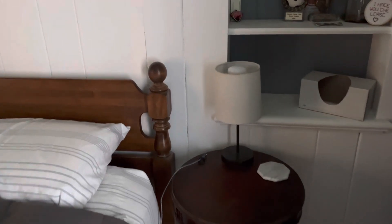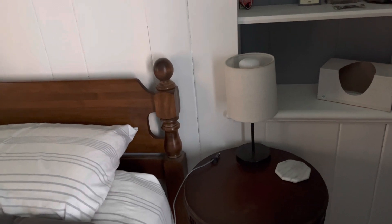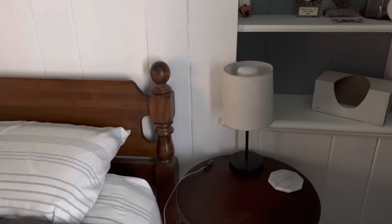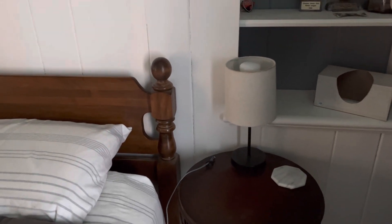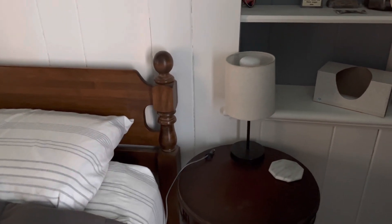The backstory behind this is that we moved into this house, and it's an old house — it's got no light switches. So it didn't take us very long to figure out that feeling around in the dark for the lamps was really not fun. So we discovered these Philips Hue light bulbs.